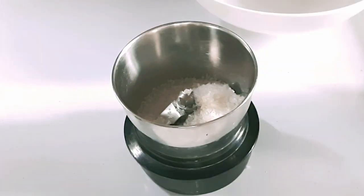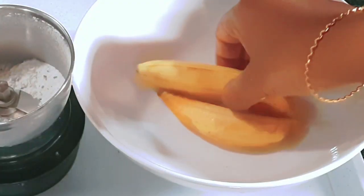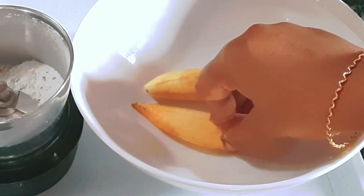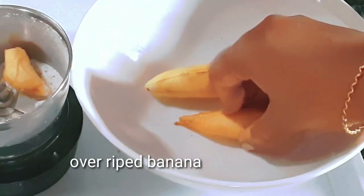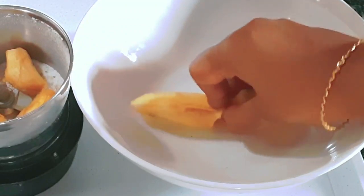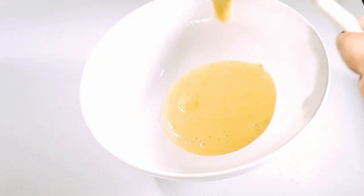In a jar, we will mix 2 tsp, 1 tsp, 1 tsp, 2 tsp. We will add 2 tsp.